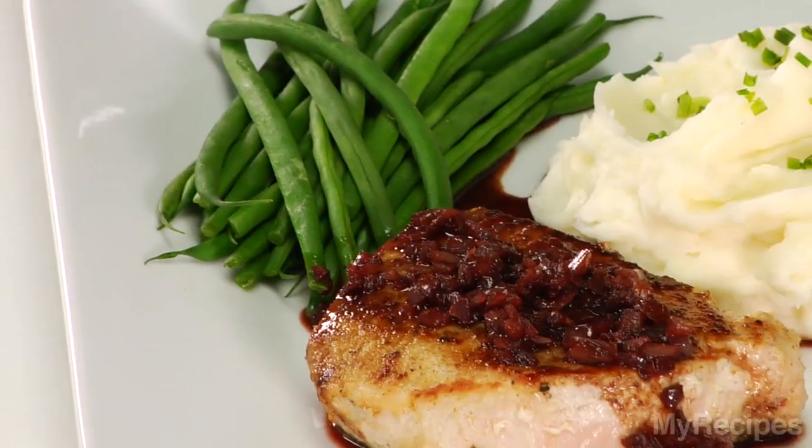Hi, I'm Holly Granger, Food Editor at MyRecipes.com. Dinner Tonight is Cooking Light's Pork with Pomegranate Pan Sauce.